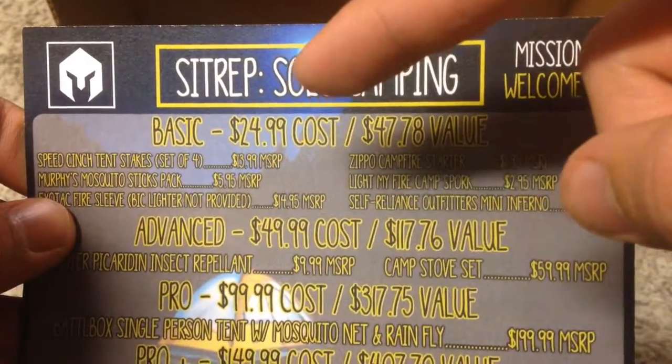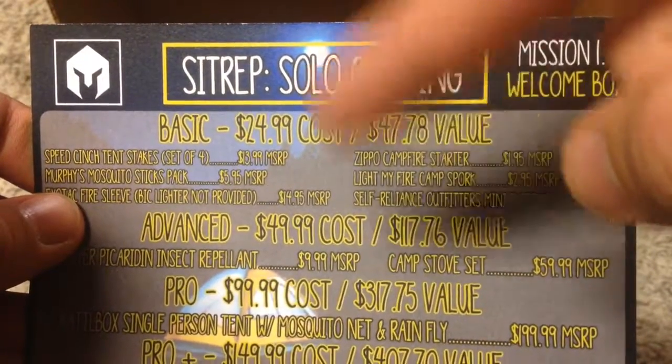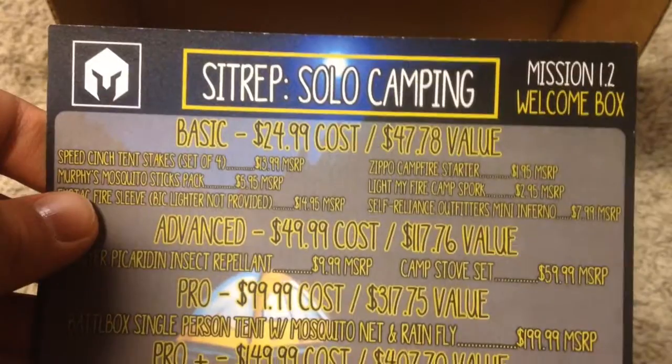I did get the basic box this month, and it costs $25 plus shipping, which rounds up to about $30. And the value in this box is almost $50, so that's pretty cool.